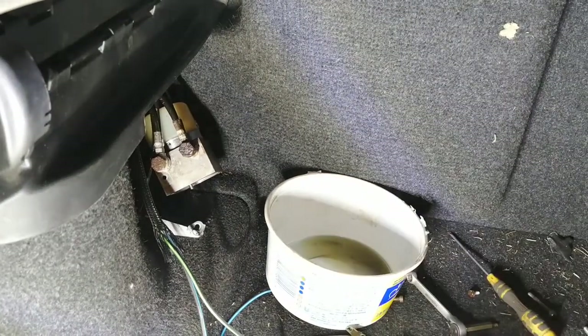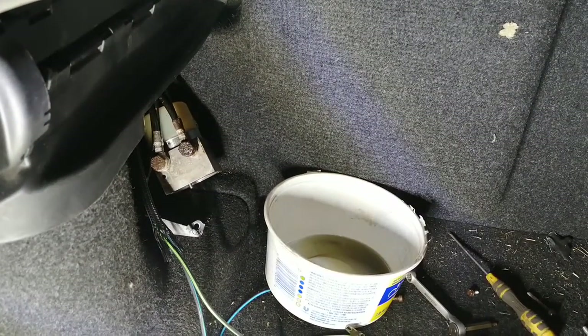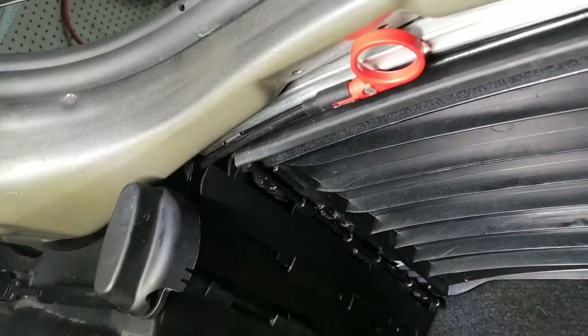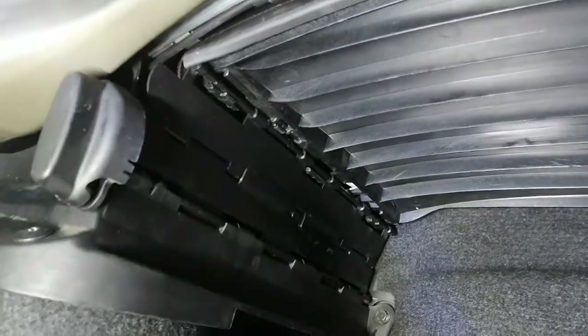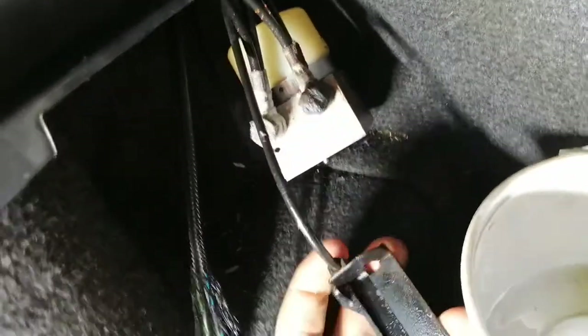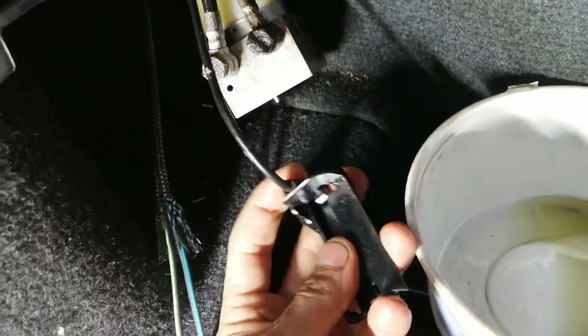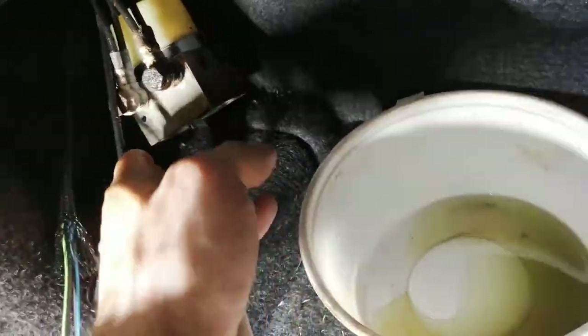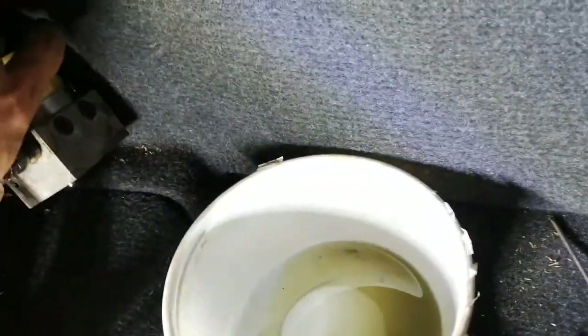The second thing is there is a bypass on these cars. When your roof doesn't work, you pull the cable which is right here. You just pull that thing out and it actually pulls that little piece right here. When you pull on the cable it pulls the little piece of plastic inside here.